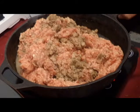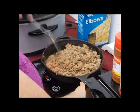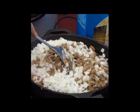Here's how to make goulash. Step 1: Brown the meat in a skillet. Step 2: Season to taste.